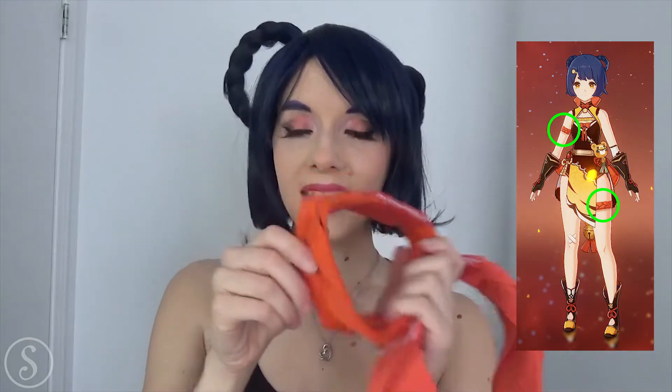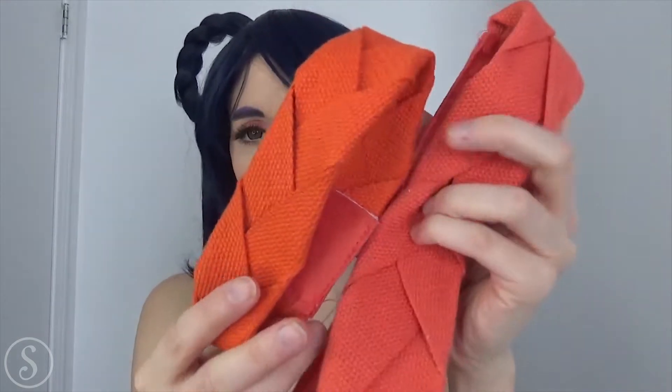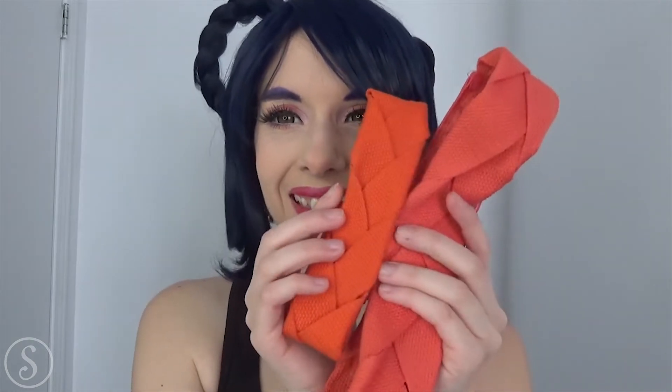Next part is these thingies — this one goes on her arm and this one on her leg. It's really just braided and there's a Velcro. Here's a close-up — is it just me or is this one more orange and this one is more like light red? They're not the same color.